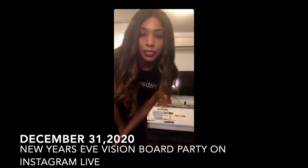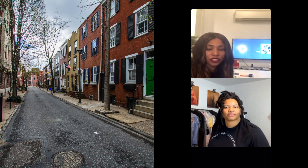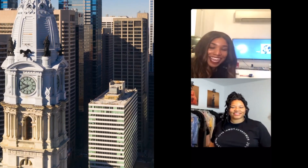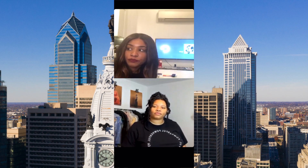Hi everybody, we're starting our live now with our vision board party. My name is Christian, I'm the designer and founder of the brand Christian Loren. This is Sierra, she's the designer and founder of her brand Sierra Sim. We grew up together, across the street from each other in Philly, and we both happened to pursue careers in fashion and design. We've been friends since we were 12 years old.